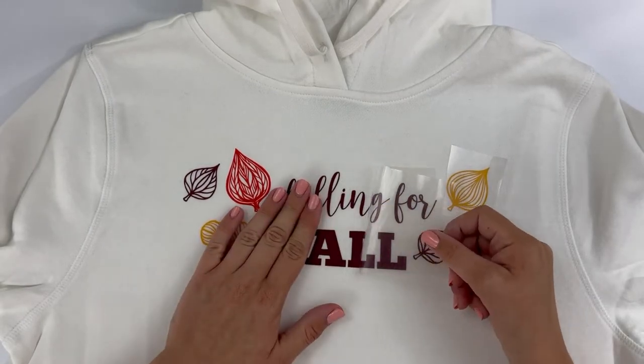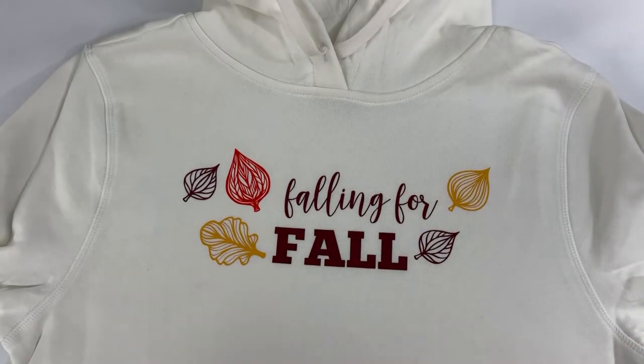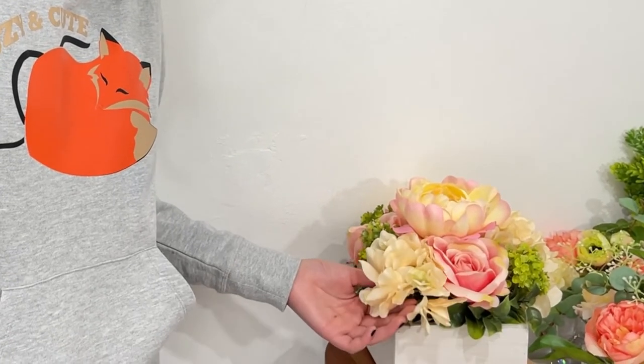If parts of the design aren't ready, simply press them with the iron again and repeat until the pieces peel off nicely. And that's it! I can't wait to wear this hoodie all season long. There are tons of great cut files in the September 2022 bundle that would look so cute for fall.